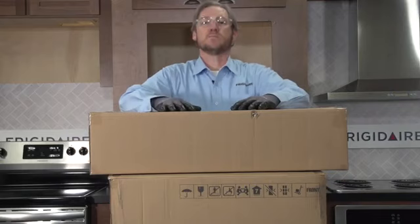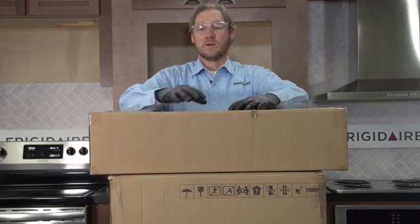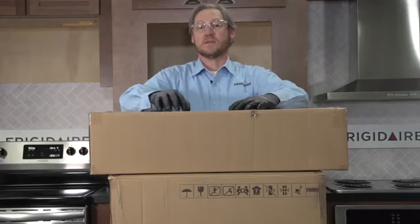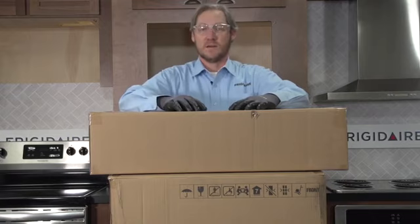I'm going to be showing you how to do a microwave install today. This is a built-in microwave. There are two different boxes here — the top box has the base and the trim that goes around the microwave, and the bottom box is the microwave itself, since it's basically a countertop microwave that we're building in.